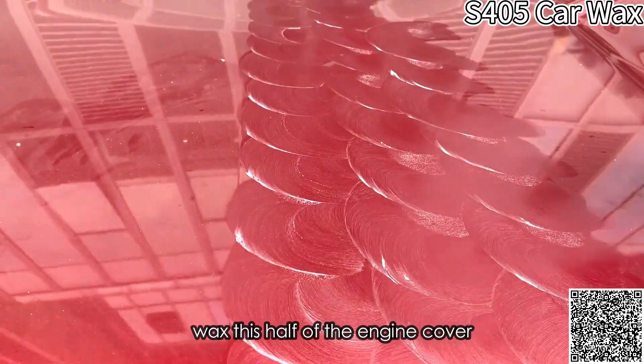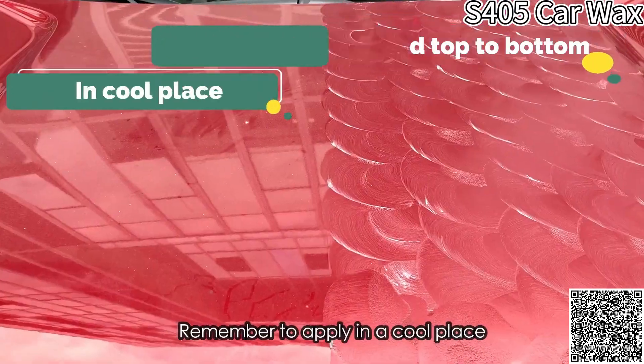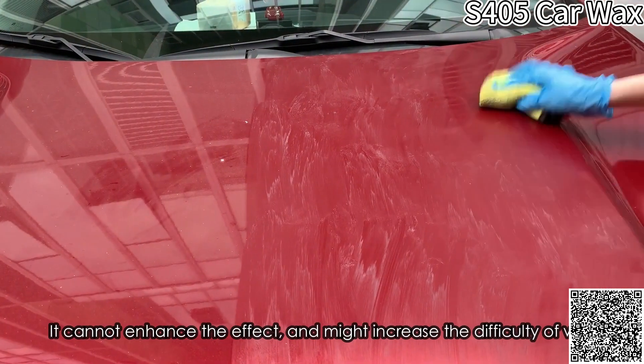Wax this half of the engine cover with the same order and method. Remember to apply in a cool place, otherwise the sun will worsen the adhesion. Do not dip too much each time — it cannot enhance the effect and might increase the difficulty of wiping.